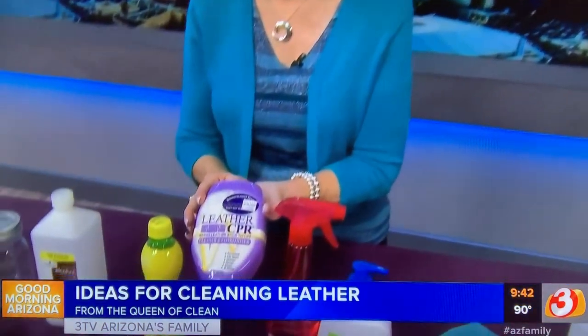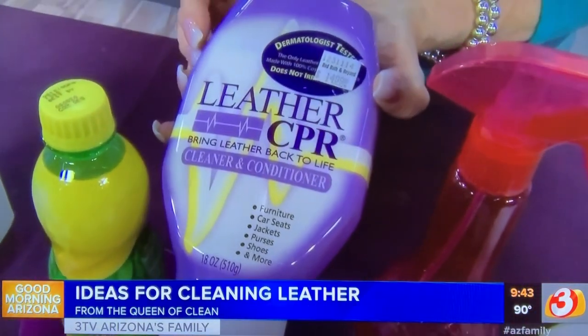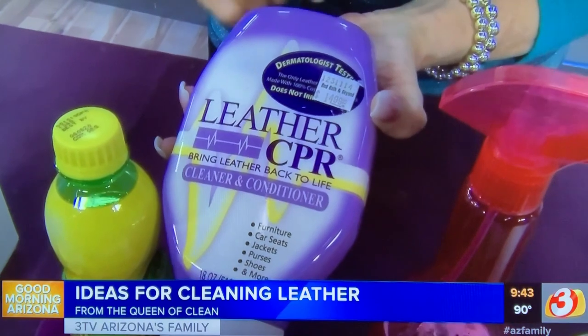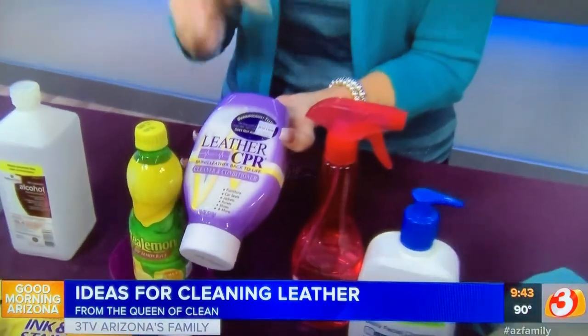If you want a product you can buy, I love Leather CPR. You can buy it at Bed Bath & Beyond, Home Depot, on Amazon. I have no interest in this product — I'm not recommending it because I get paid. I've been talking about it for 15 years and I've never found a better product.